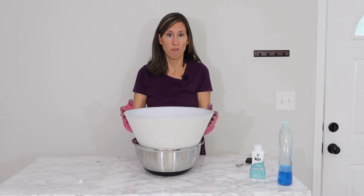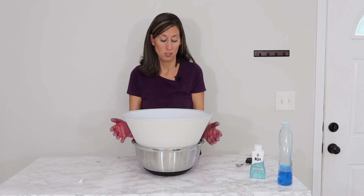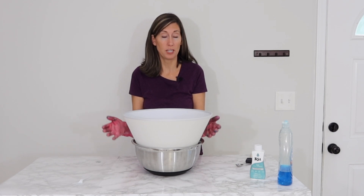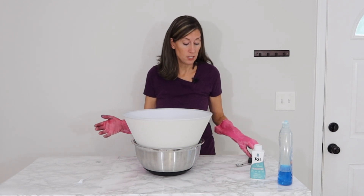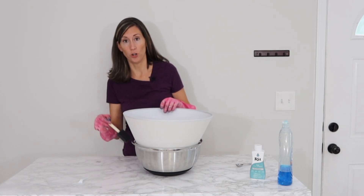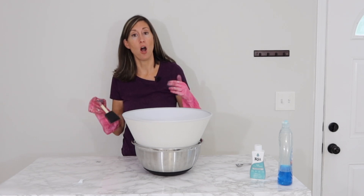Once it's mixed really well, now comes the fun part — keeping your gloves on, I'm going to submerge the lampshade in here. It says to effectively dye the fabric you're going to want it to sit at least 30 minutes. I'm going to let it sit for maybe 15 minutes, come back and check it, and then dip it in some of the water and push it up to give it that subtle ombre effect.